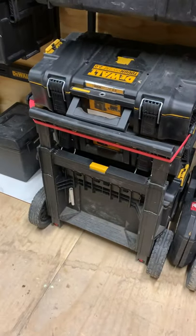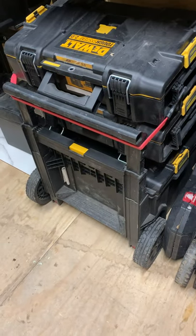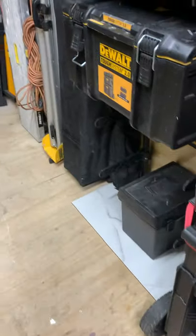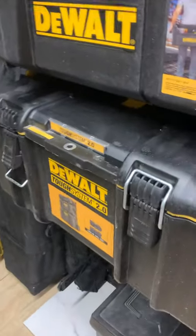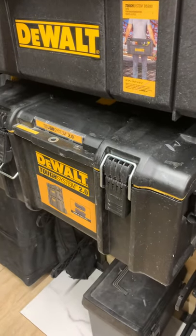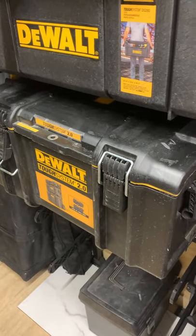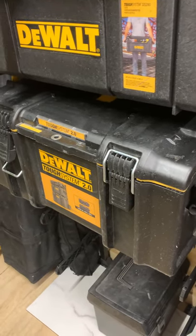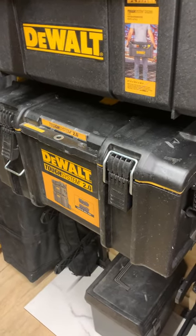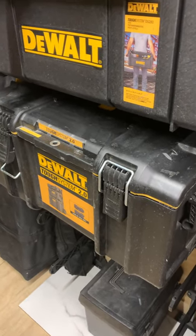The bottom box has a multi-tool, grinder, biscuit joiner, and a hand planer. This box here I use for impacts — I've got all my impacts in there. It's tiered with shelves so the impacts are stacked in an interlocking fashion, and then on top of that is another shelf with boxes of bits.